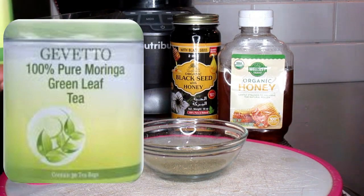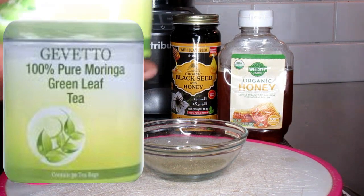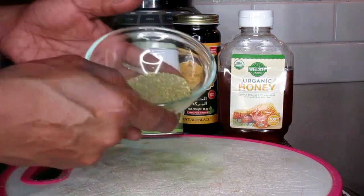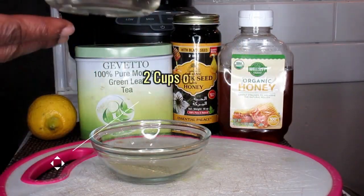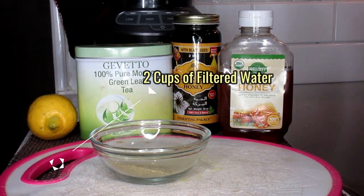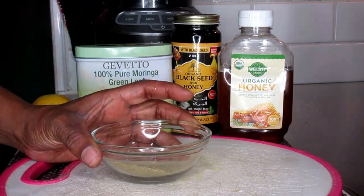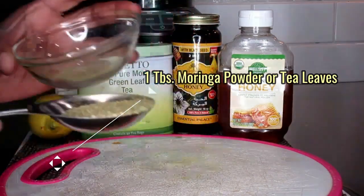If you don't have the actual green leaves, you can use the tea bags. If you don't have the powder, you can get the tea bags and just use the tea bags instead, which is what I did here. I'm also going to be using two cups of filtered water and I'm just going to put that in my pan. While the pan is boiling on the stove, I'm going to use about one tablespoon of my Moringa.